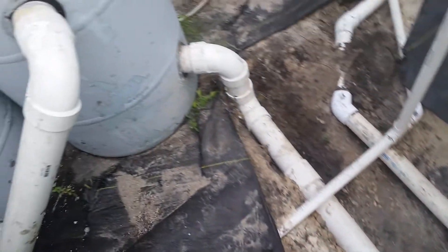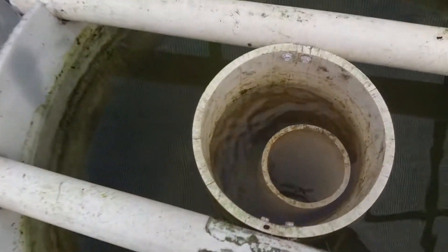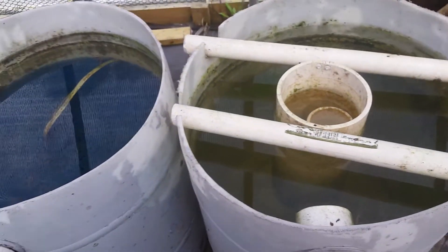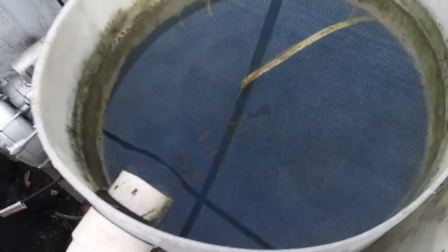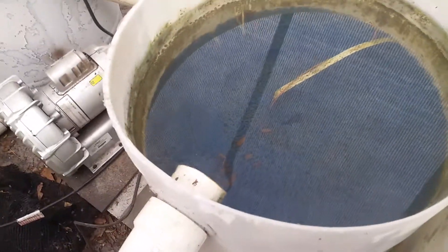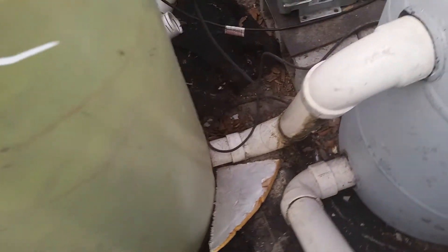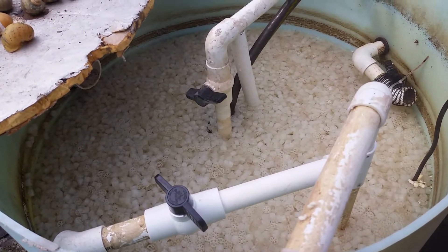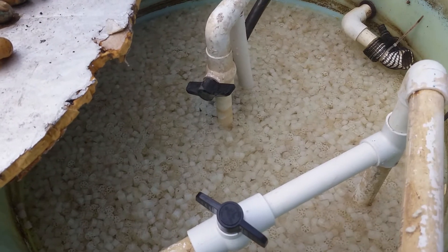From there it flows back up into these filters. The water flows up into here and then back down — that's called a radial flow filter. From there it goes down, flows into this tank, and flows up through that static metallic filter. And then from there it flows out and up through the biological filter. Normally that biological filter is ever flowing.